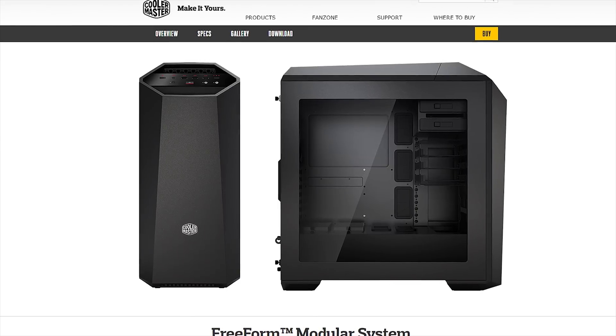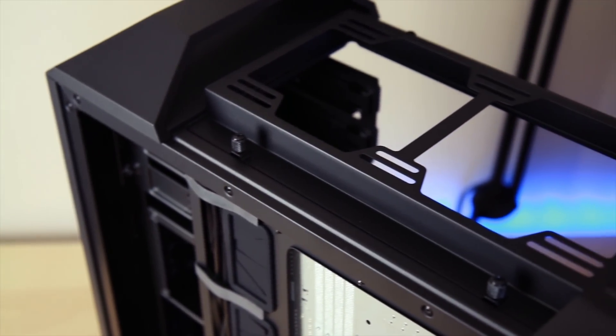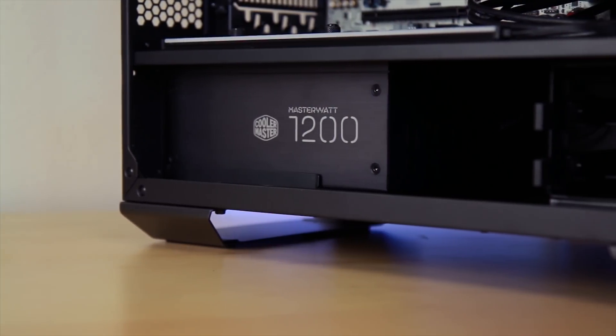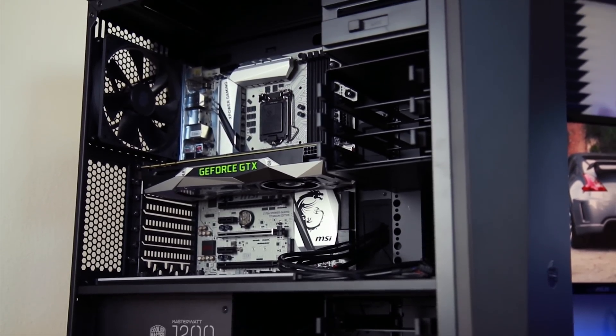With its unique freeform modular system, the new Master Case Maker 5 from Cooler Master allows unparalleled flexibility with its adjustable internal layout and exterior customization options. Learn more about how you can start customizing your own case by following the link down in the description.